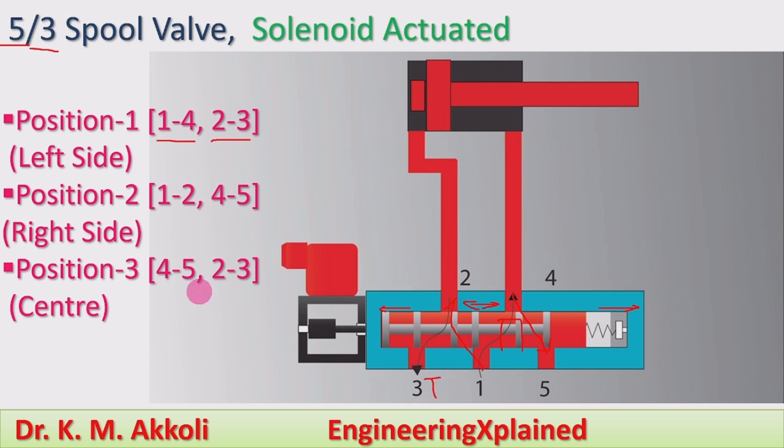The third position is the neutral or center position. At the center position, port 4 connects to 5 and port 2 connects to 3. The valve element moves to this position making a path for the 2 to 3 connection. At the center position, port 1 remains closed.